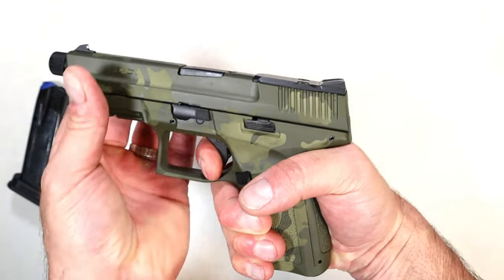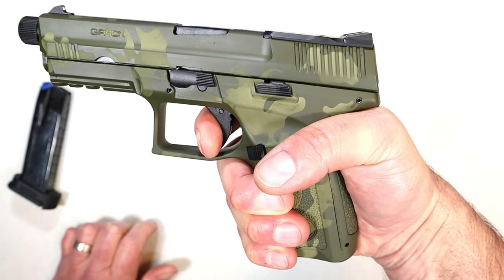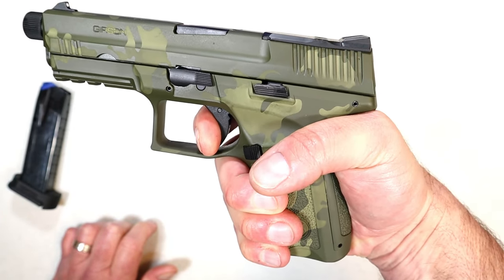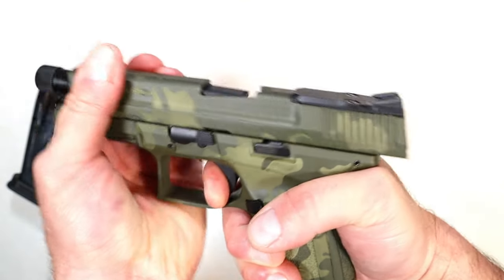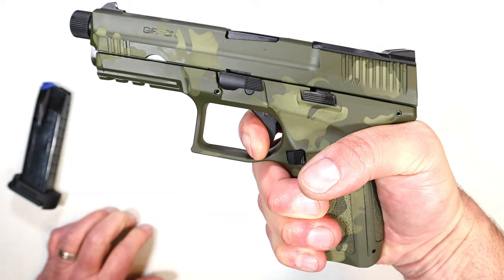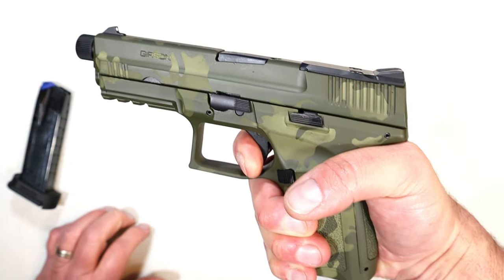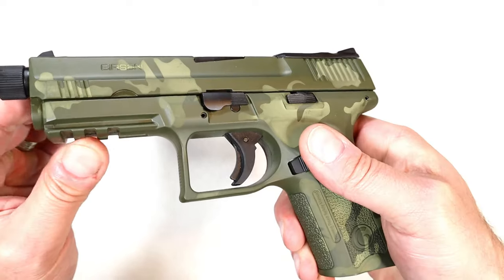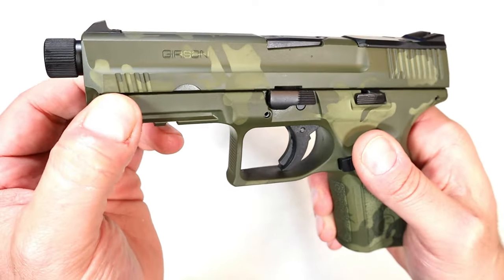It is unloaded. I'm measuring the trigger — a bit on the heavy side, right around six and a quarter pounds. It has a distinct wall, then the reset, then it breaks — no over-travel at all. Let's take a look at the reset once again — not bad, a little bit heavier, but that's all right.